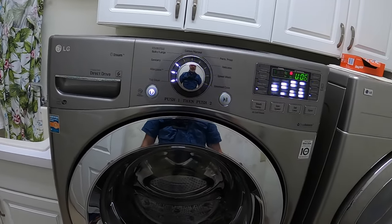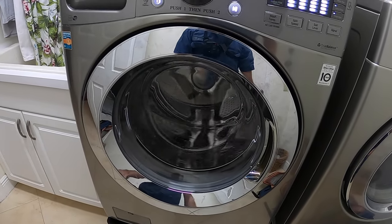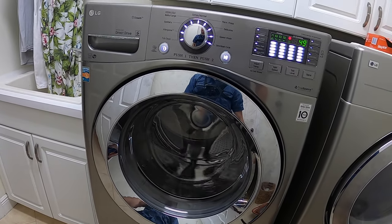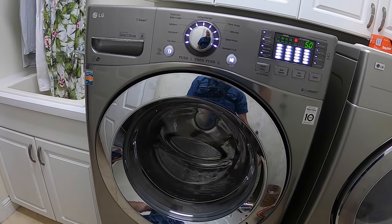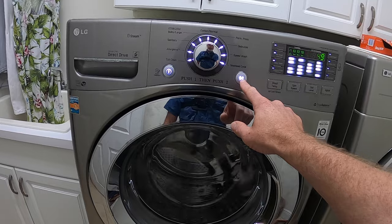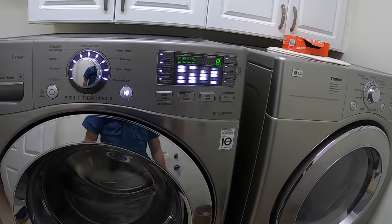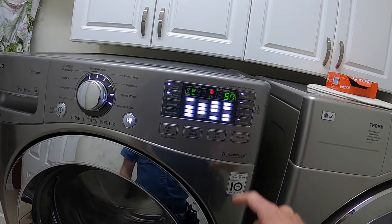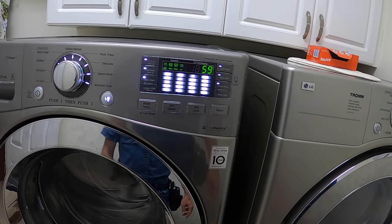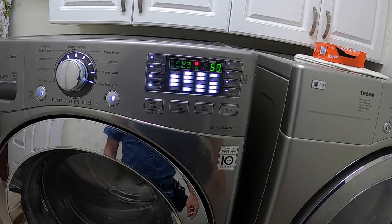I press it once and it goes into a normal tumble speed. When we press it a second time it should go into a medium-high speed spin. We press it a second time and it goes into a medium-high speed spin — you can see the RPMs in the upper corner, around 590 revolutions per minute.